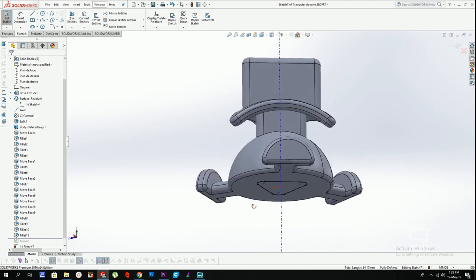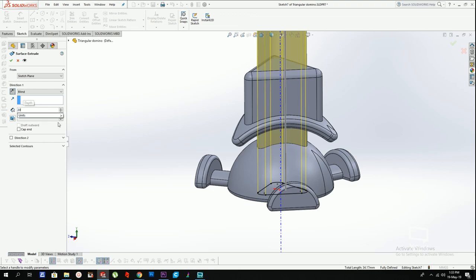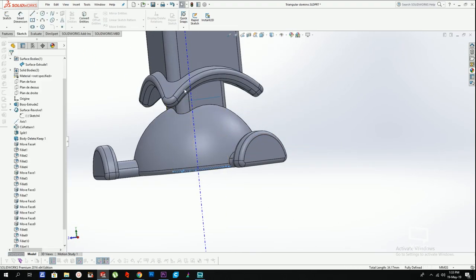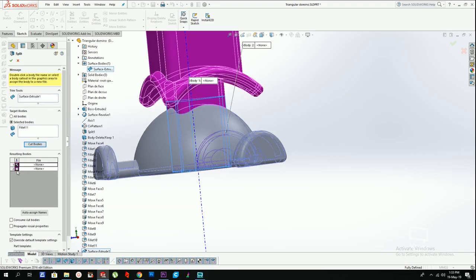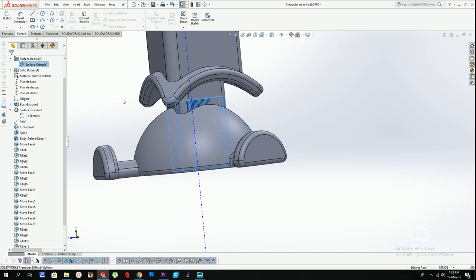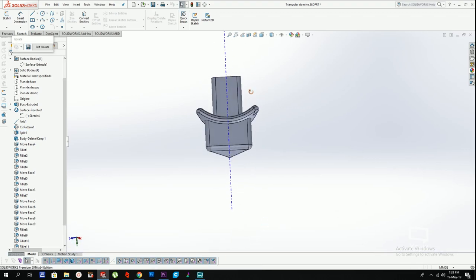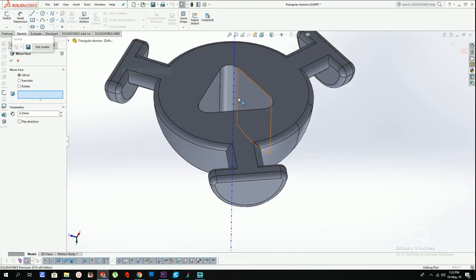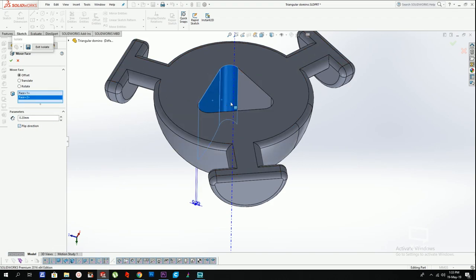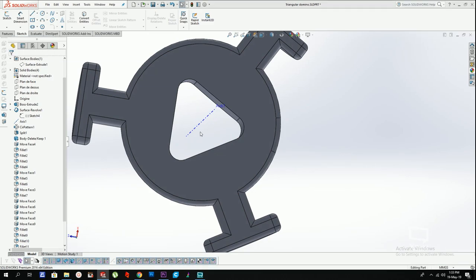There's one issue I can see with the previous center — this can't be printed in one go because there's going to be support, and I want to avoid supports at all costs. So what I'm going to do to avoid supports is create a sketch here and convert all of these entities. I'm going to extrude that to make a surface and use it to cut one part of the center off from the other. I get to print it in two separate halves. These parts are not going to move relative to each other, so I'll put only 0.2 tolerance just to assemble them.